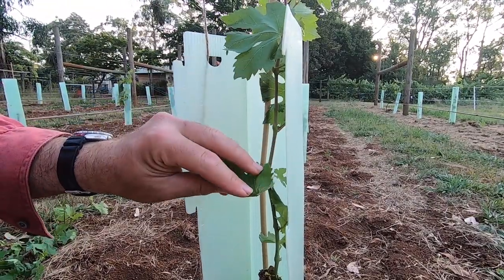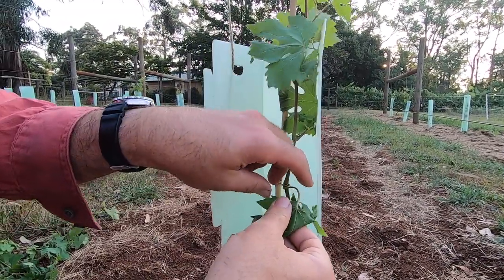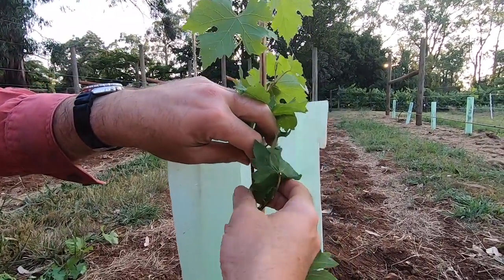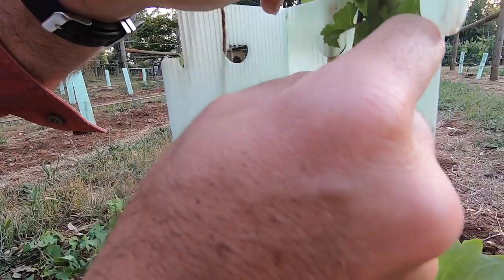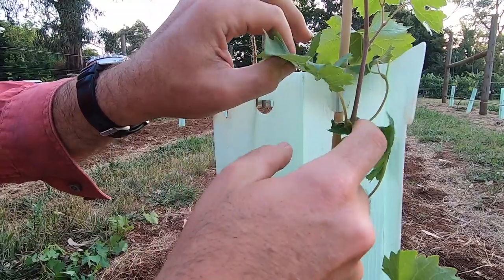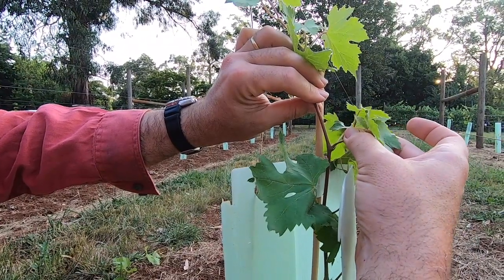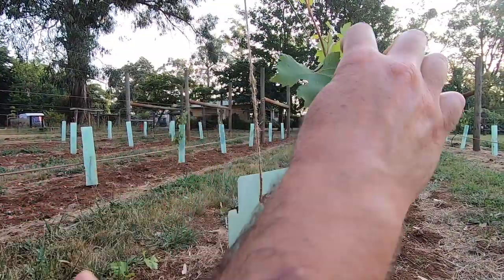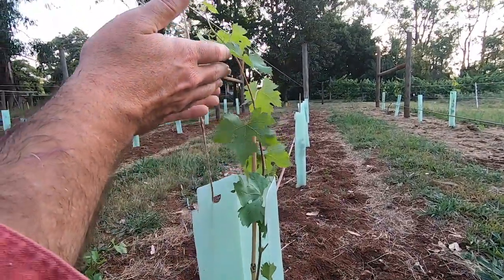The next step, much like growing tomatoes, is to pinch out the laterals from behind the leaf stems — or the petioles. We do this to stop the grapevine sending energy into other shoots away from the one strong leader we want to become a trunk. We leave the petiole and the main leaf but remove the small shoot growing out of the junction between the petiole and the stem, called the node. We remove that growth all the way up — that's going to concentrate all of the root energy into growing this one long stem.